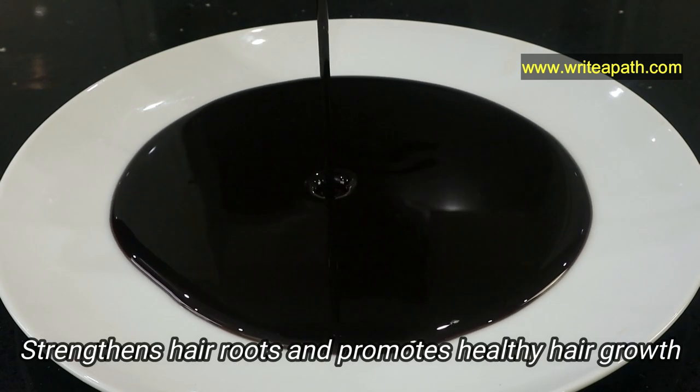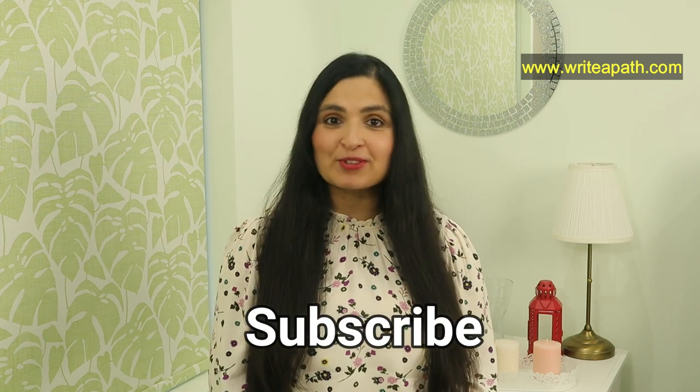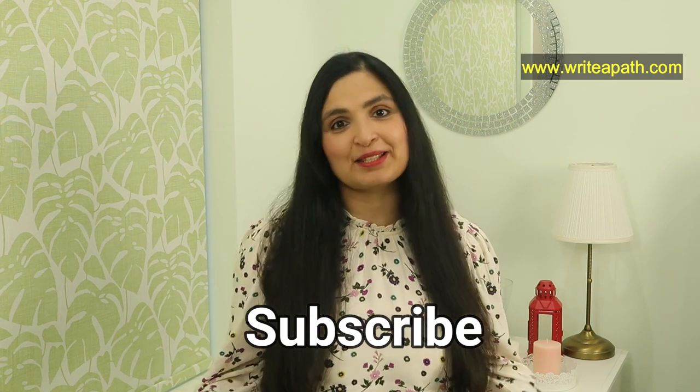This also helps in strengthening your hair roots and promotes strong and healthy hair growth. If you are new here, please make sure you subscribe to my channel so that you won't miss out on my latest videos. You can also visit my website rightapath.com for more natural remedies.